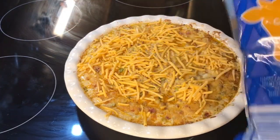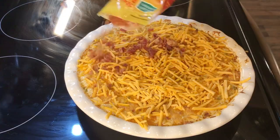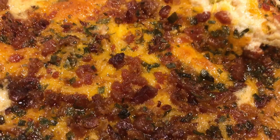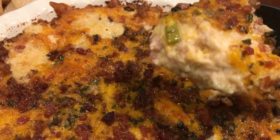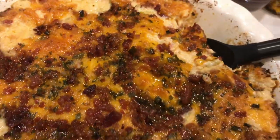After 20 minutes, sprinkle cheddar cheese on top of your dip and some more bacon bits, then return to the oven at an increased temperature of 400 degrees for another 10 minutes. Look how delicious this buffalo chicken dip turned out — you could just put that on your plate and eat it!